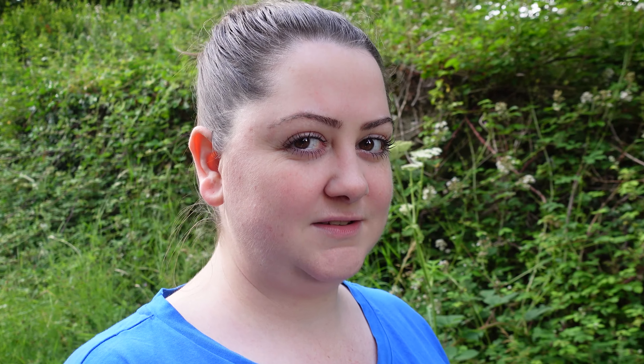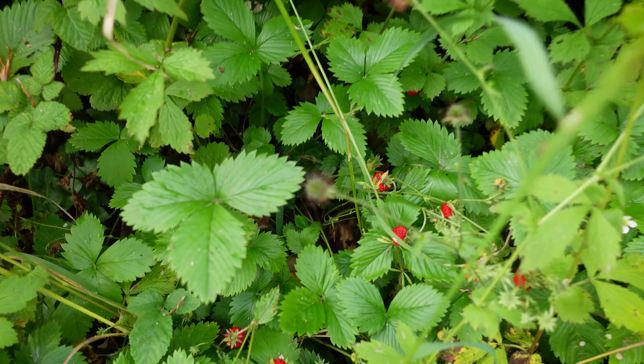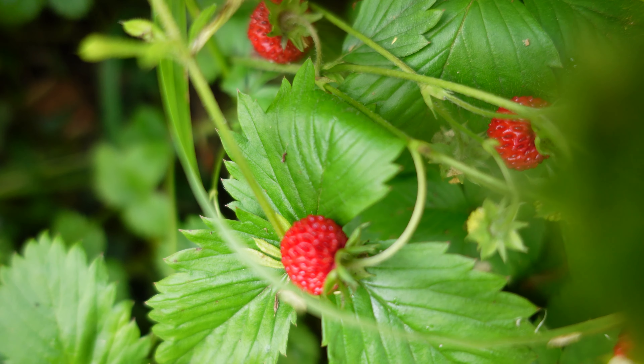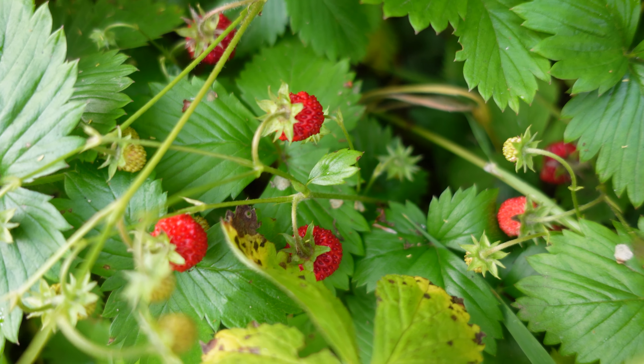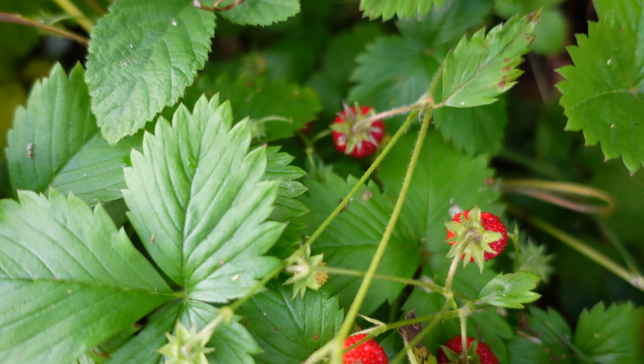I've just realised whilst telling my sad potato story that I've just seen in these hedgerows the most amazing wild strawberries. I'm going to have to show you them. Wild strawberries! I have been looking for years for wild strawberries and wild raspberries and they are literally on my doorstep.